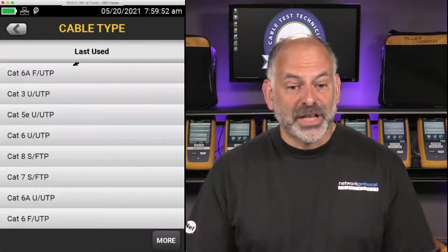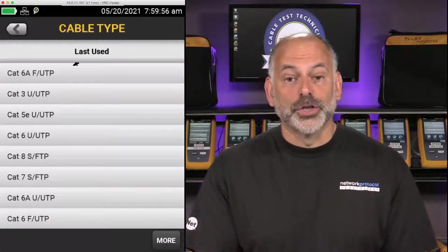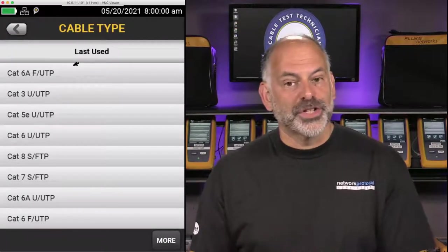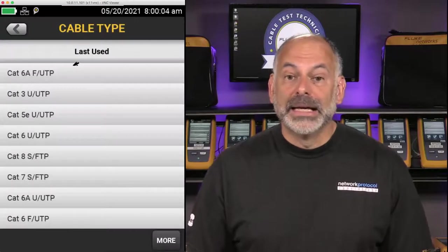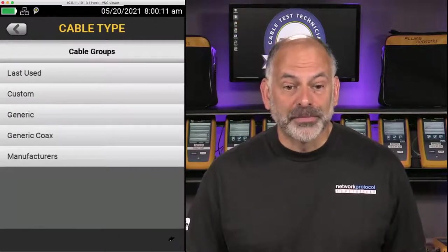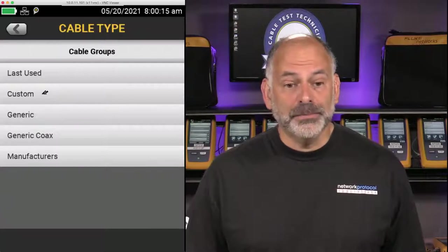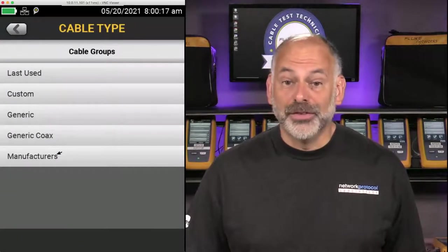Next I come into Cable Type. When we come in it shows our last used or most popular. If the cable type we're looking for isn't in the list, we can come down and tap More. We're given the options of Custom, Generic, Generic Coax, and Manufacturers. Every time Fluke Networks releases a new firmware revision, they update this manufacturer list — manufacturers send information about their cables to Fluke Networks and it's put into the tester.